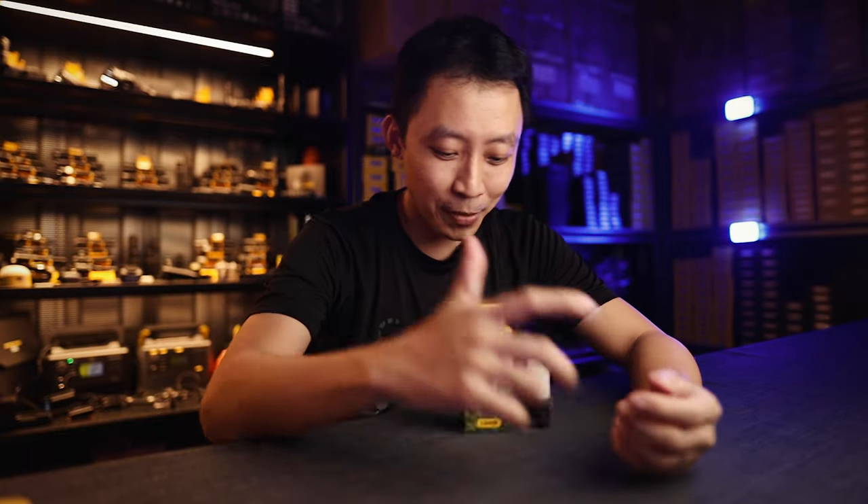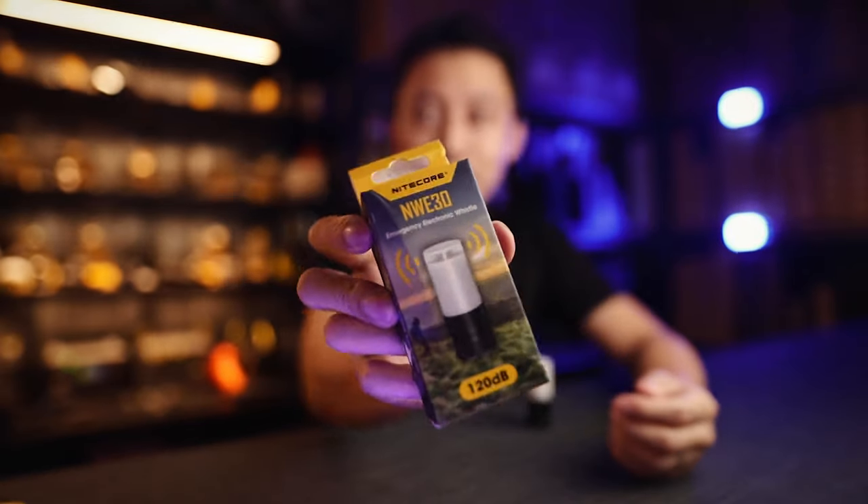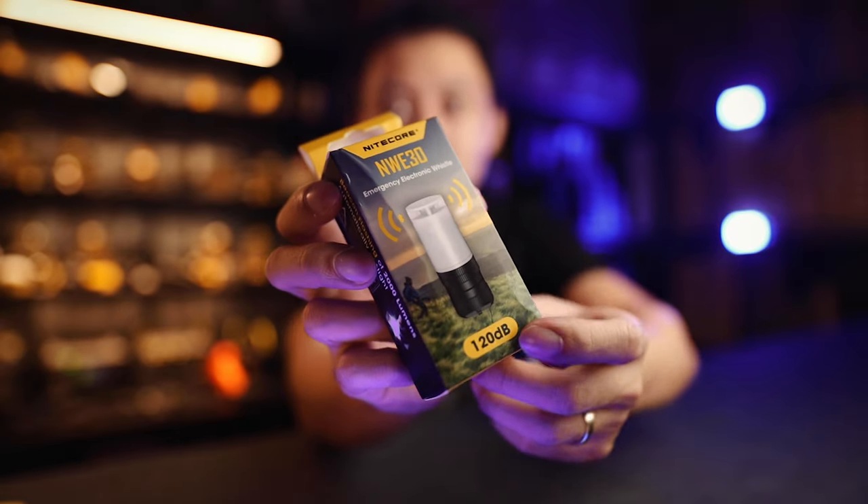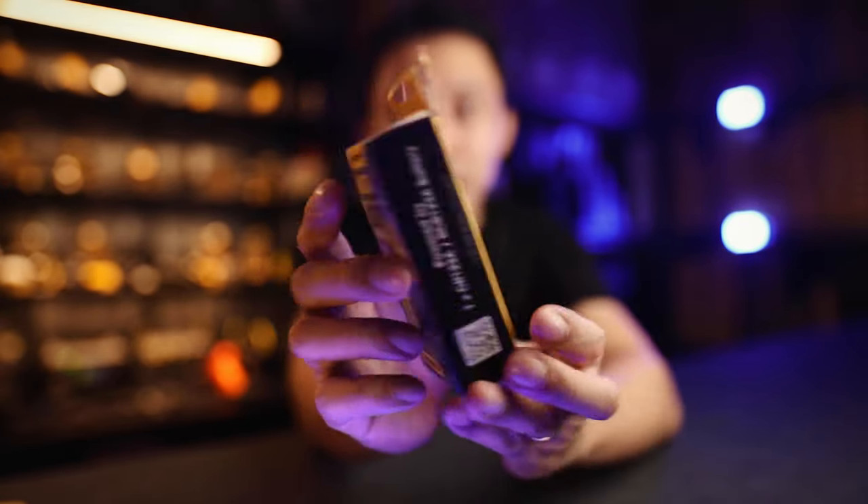Hey guys, Andrew here from MacForSupport. Today we're going to look at the NWE-30. This is an electronic whistle with 120 decibels — an electronic whistle with a built-in beacon.